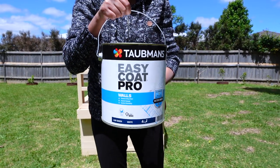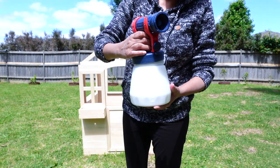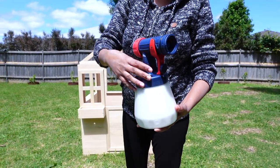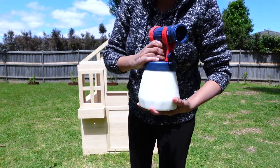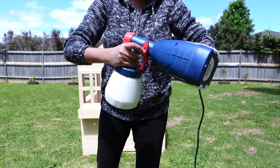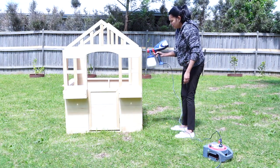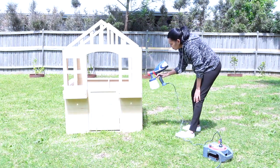Here I'm using leftover wall paint which I've already got in hand to paint this cubby house. You might be wondering why I'm using interior wall paint for an outdoor cubby house. Well, this cubby house was going to be placed under cover, so it was totally fine to use interior paint.